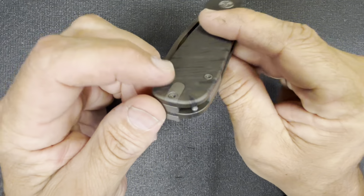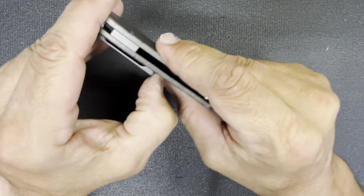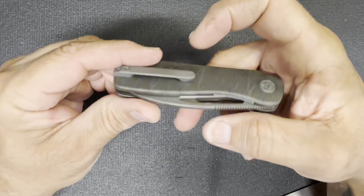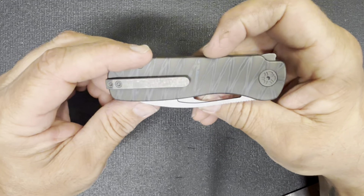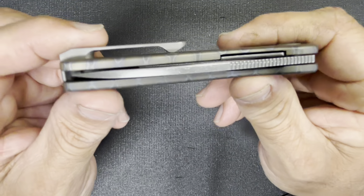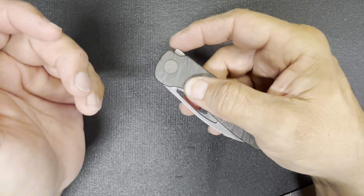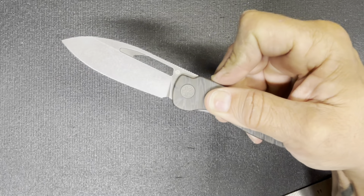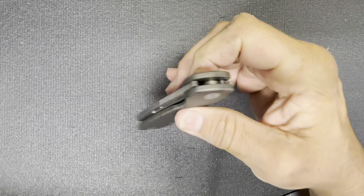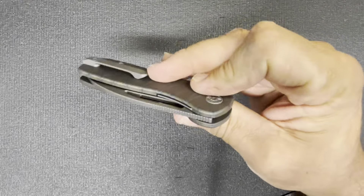A little bit of jimping on the flipper tab — smooth, not too rough. Reversible clip, so you can take it off and flip it to the other side. Let's remove that disc — there we go. You can see that disc was protecting the scale. The scale has a nice tumbled finish on it. This thing is just really good in the hand, nice weight to it. Oh wow, that was smooth — yeah, that's good. Little to no effort, it just wants to go.